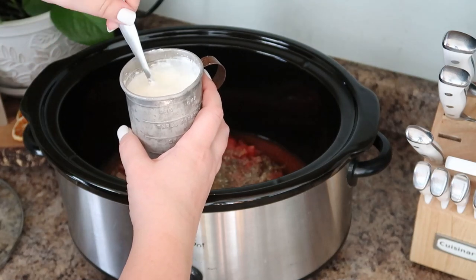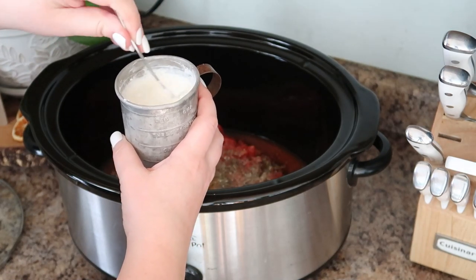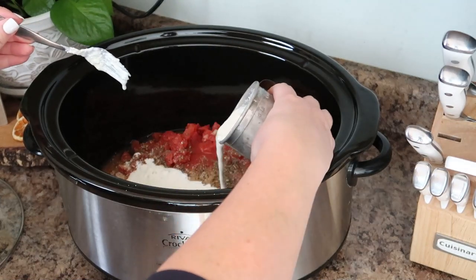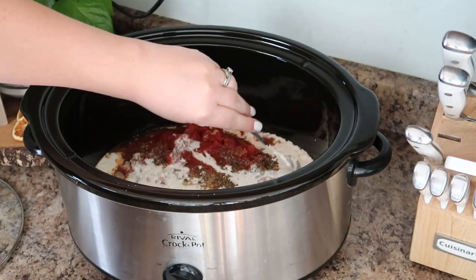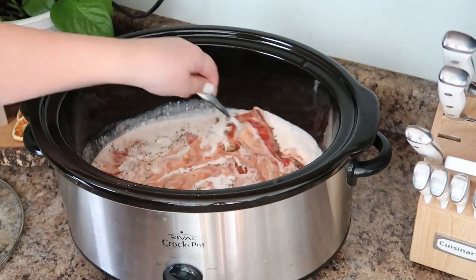This combination of flavors makes the most delicious sauce, so make sure you combine your cornstarch and your cream really well. Then we're just going to mix this together — you can use the same fork like I did here — and combine all those ingredients in the bottom of your crock pot.